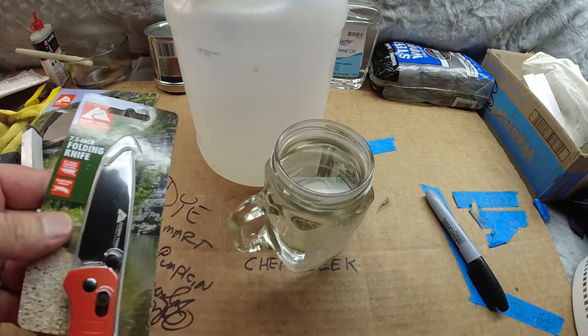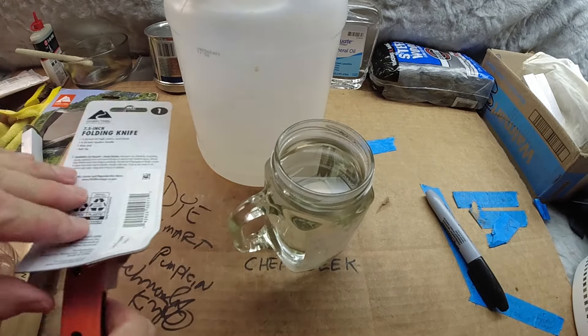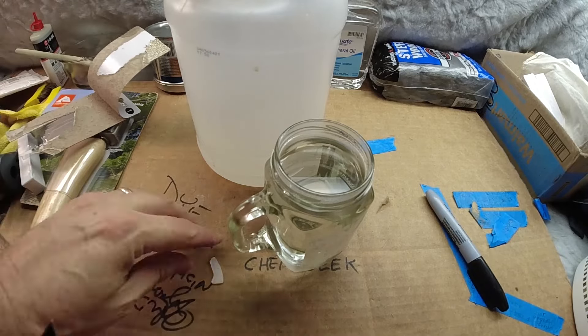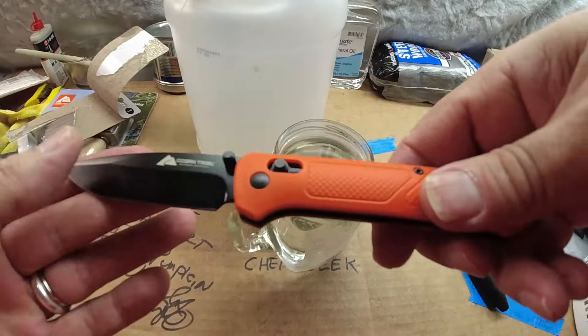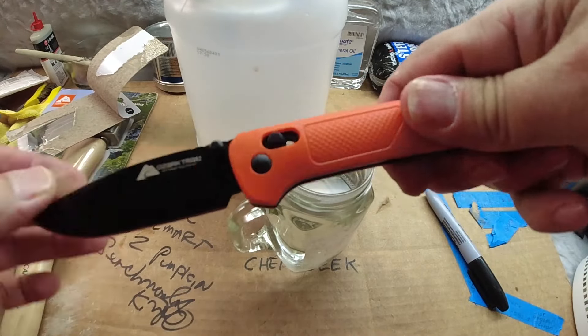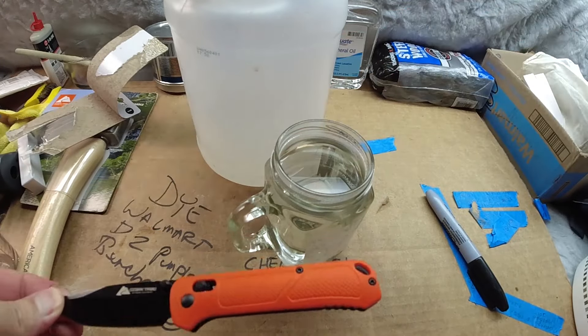All right, here we go. Got the knife. Look at that. Not going to lie, it is a nice feeling knife. This thing for $10 is amazing — it's not squishy. I got a couple of these, believe it or not.